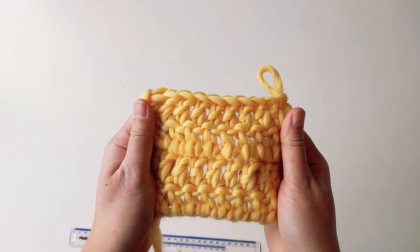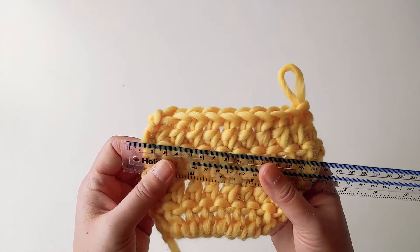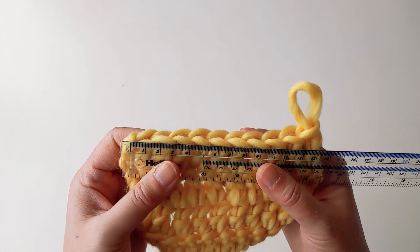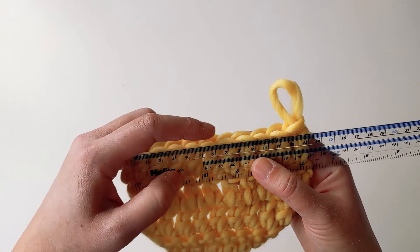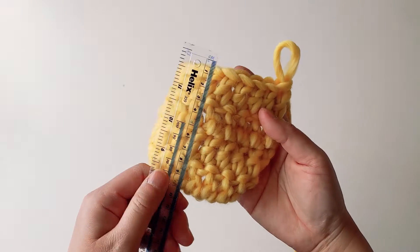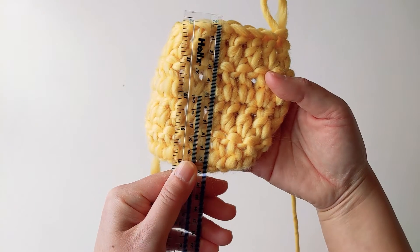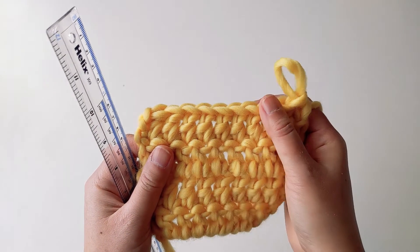I would normally make a few of these swatches using different crochet hook sizes. Then after checking the gauge for every swatch, I will simply pick that particular crochet hook size that comes closest to the ideal swatch.